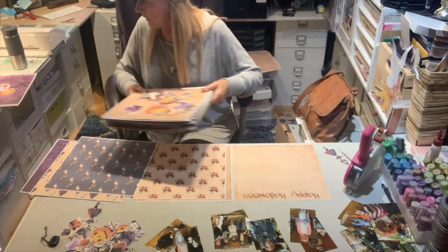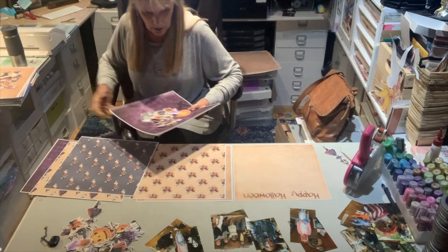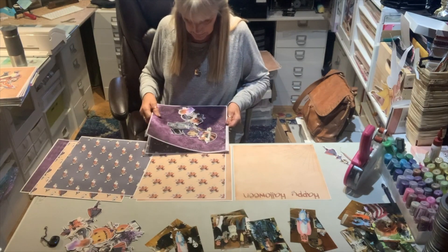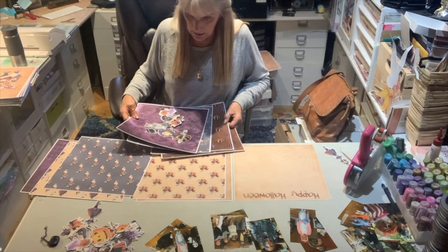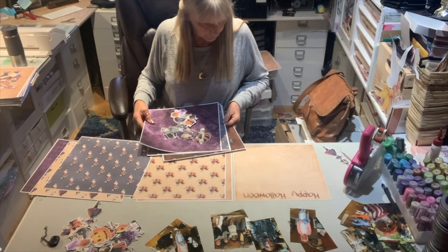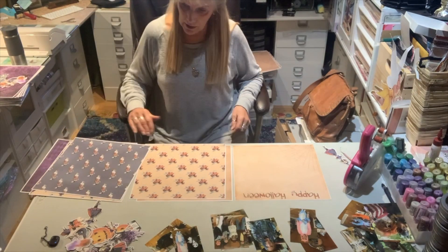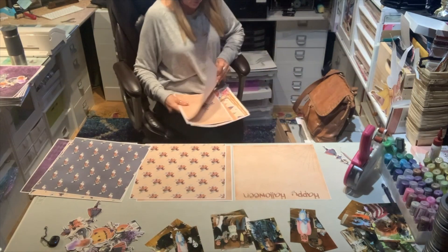I had to sort it out so that they each had six sheets for the background, and I picked out the images that were in the packet — including the cat I just found over there. It had a lot of pieces in it. I don't know what to do with it, so I guess it doesn't really matter — could be anywhere.